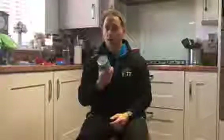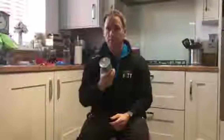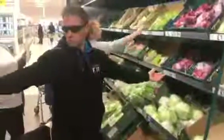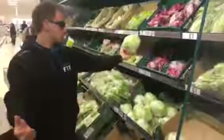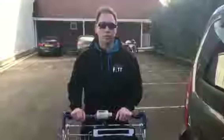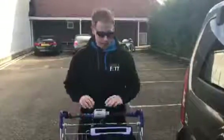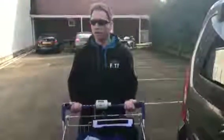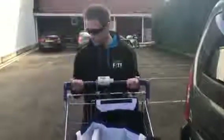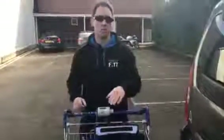Why go to the gym when you can go to your local supermarket? You can be a bit sneaky, a little bit cheeky - trolley! Got your shopping in there: bicep curls, come all the way out, all the way down. Careful, don't spill your milk!